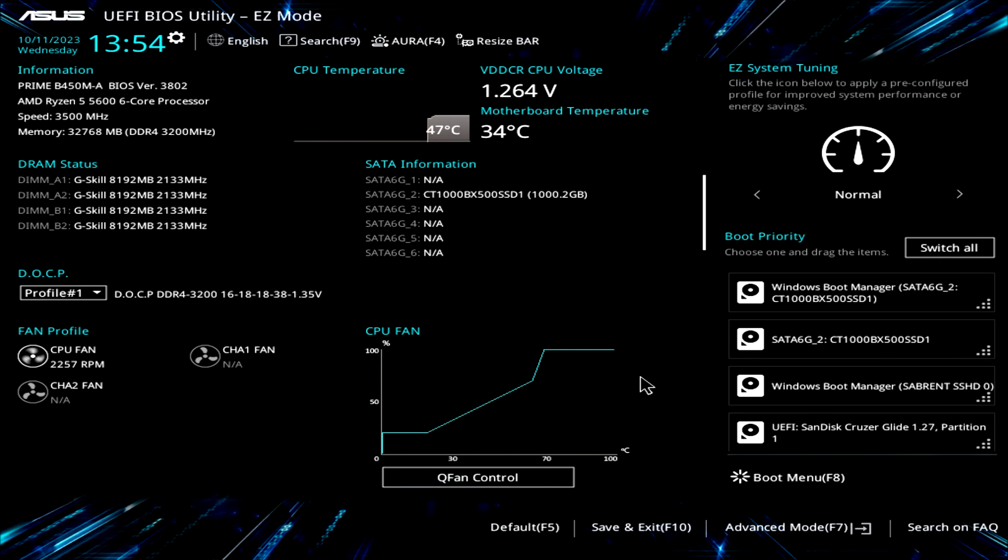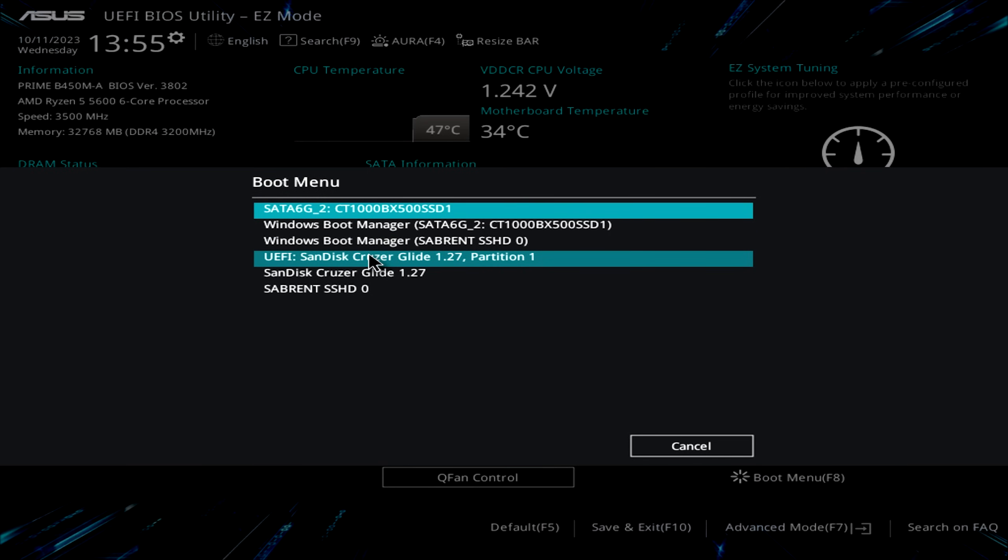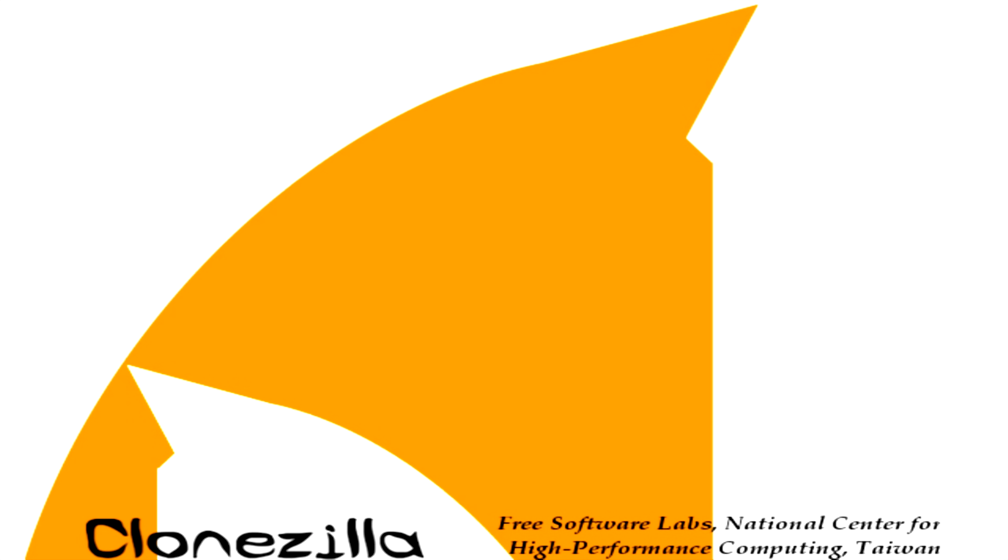Here we are in the BIOS. Your BIOS will be different, but for me I go into the Boot Menu and select the USB drive from the list, booting it in UEFI mode. Click on the first option and hit Enter — it should start up like normal. It's going to take a minute to start up, so skip ahead until it's completely booted.